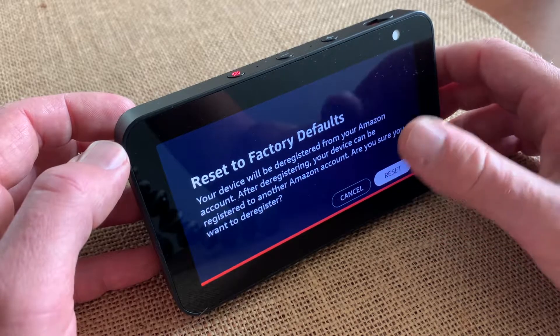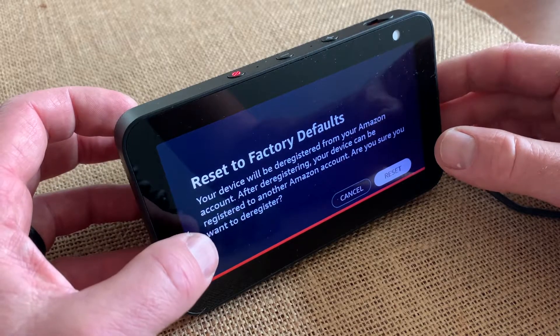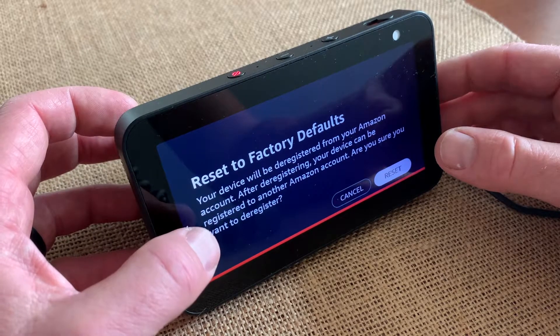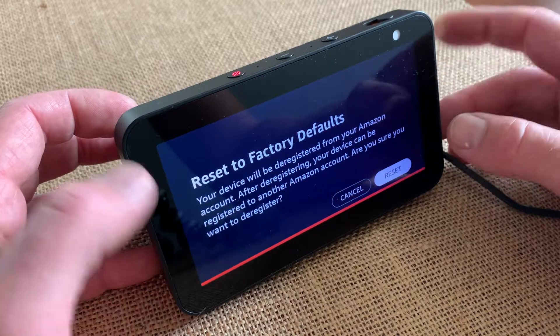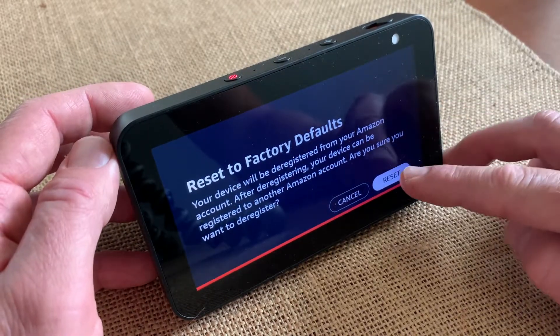You can see that it's asking you, hey, are you sure you want to do this? Your device is going to be deregistered from your Amazon account, and then obviously you will need to re-register with another Amazon account if you want to set this up again. So I want to go ahead and do that — I'm going to go ahead and click the reset button.